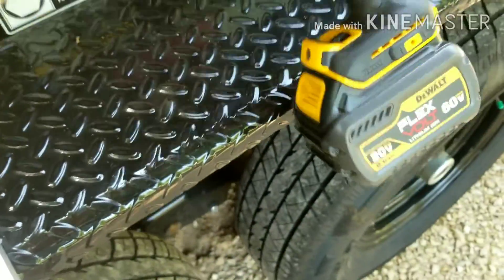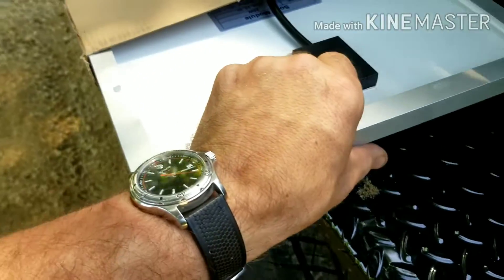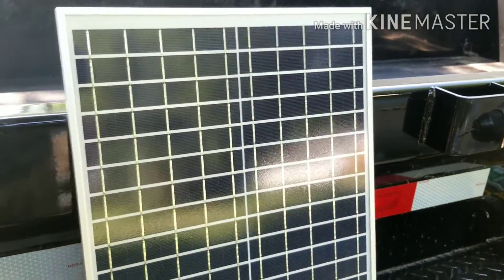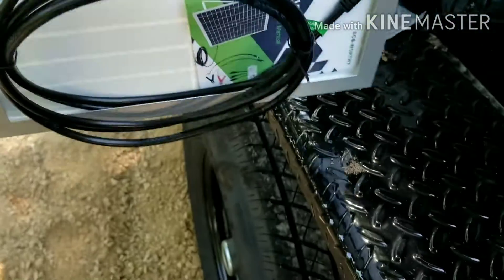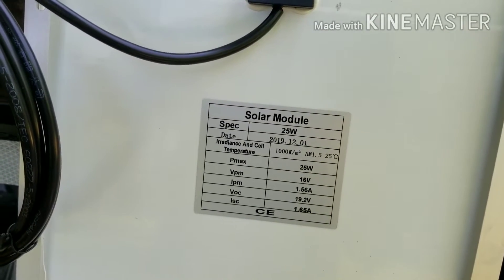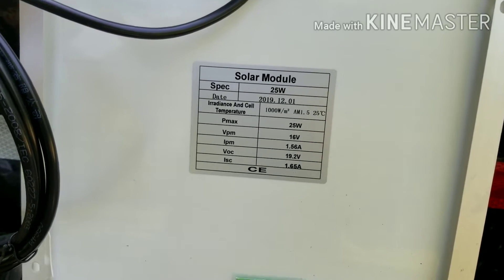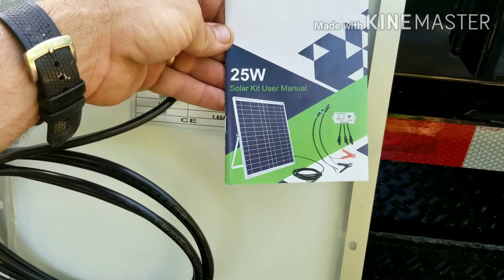I picked up this kit off Amazon — I'll attempt to remember to leave a link in the description. Let's take a look at it. In the kit is a — I thought it was 50 watt but I guess it's only 25 watt. I thought the online listing said 50. Oh well. 25 watt, 16 volt max voltage solar panel. I must have been remembering another one. Yeah, it is a 25 watt kit. No big deal.